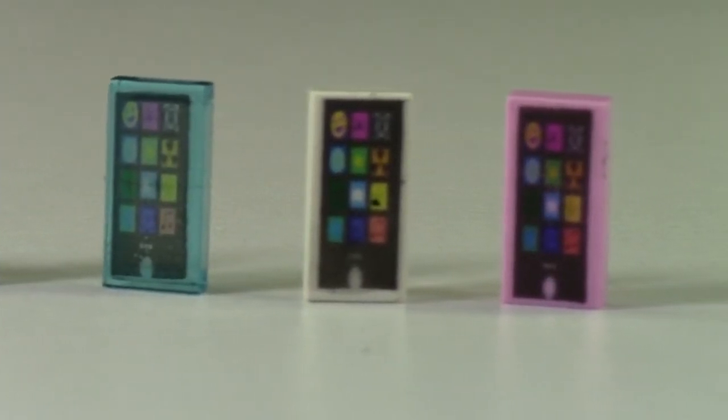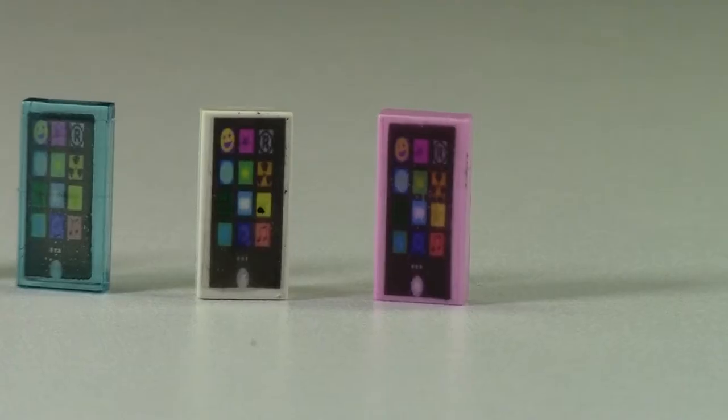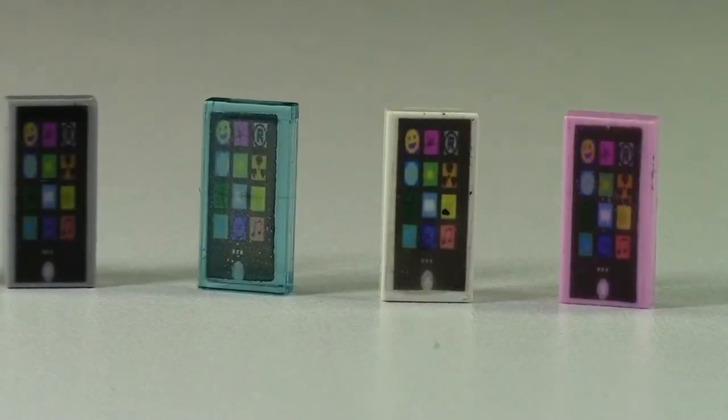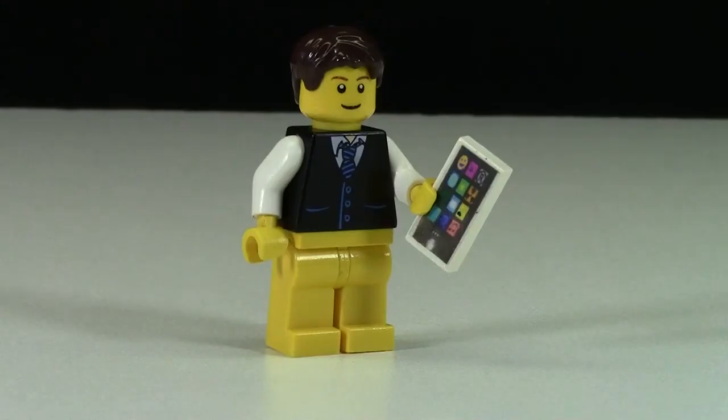and then sealed with a glossy finish. As you can see, these cell phones come in five colors, including pink, white, trans light blue, light bluish gray, and lime. I myself have worked very hard on these customs, and I'm really quite proud of them. And they look really awesome with your LEGO minifigures.